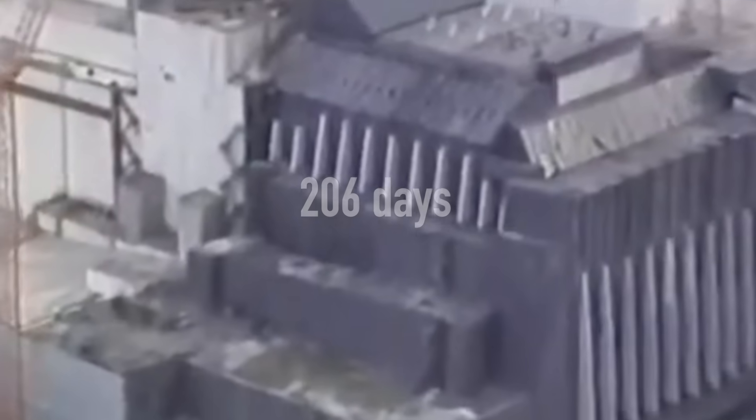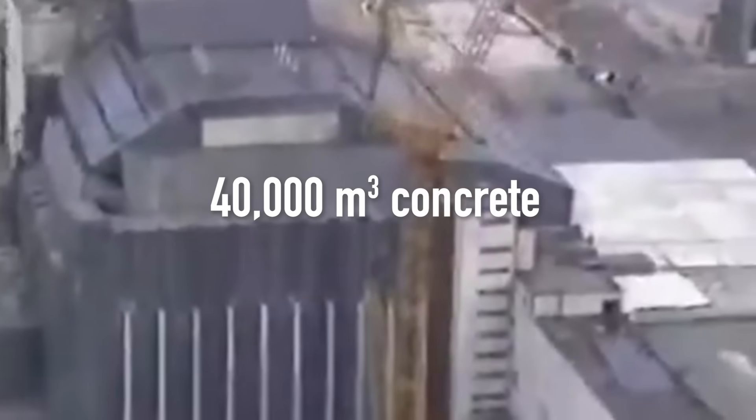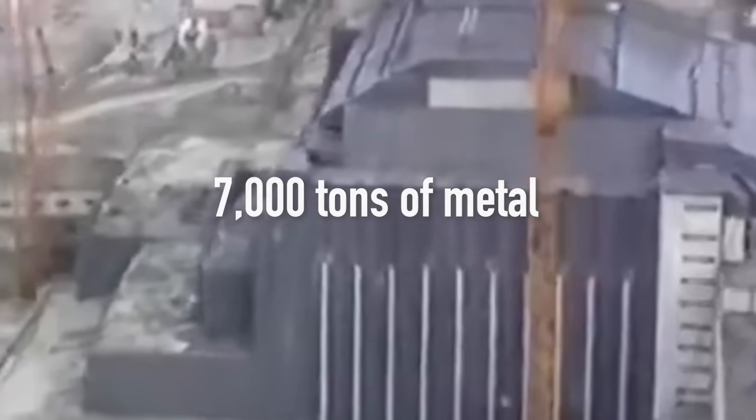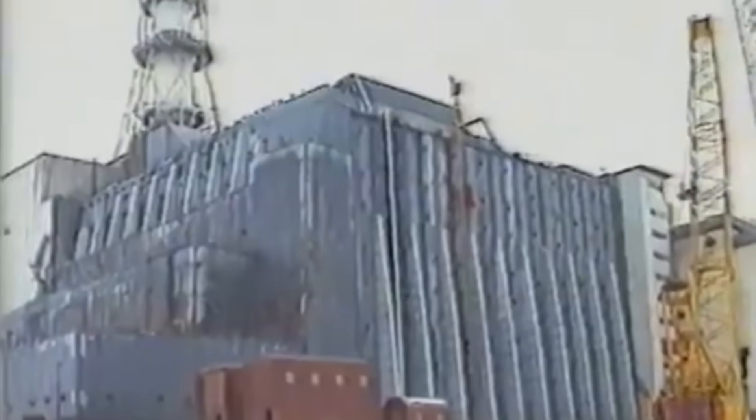Finally, in November 1986, the sarcophagus was completed. It took 206 days and the work of nearly 90,000 people. Inside went an incredible 400,000 cubic meters of concrete and 7,000 tons of metal. The builders marked the end of this monumental challenge by signing their names on the final segment installed. On November 30, the state act of commissioning the sarcophagus into operation was signed. However, the Soviet people only learned about this two weeks later, when the announcement was published in the state newspaper Pravda on December 14. This day has since been recognized as the Day of the Chernobyl Liquidators.